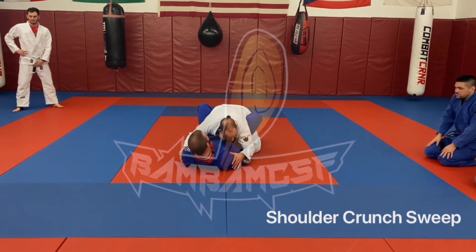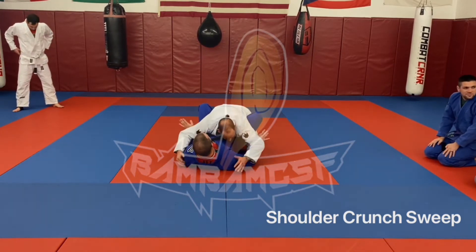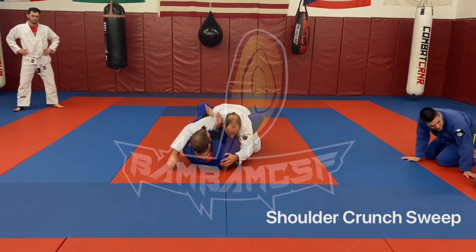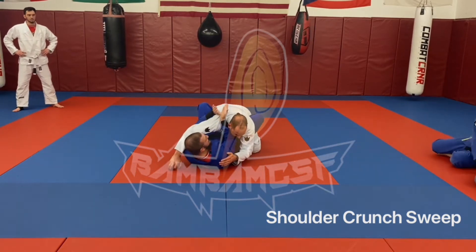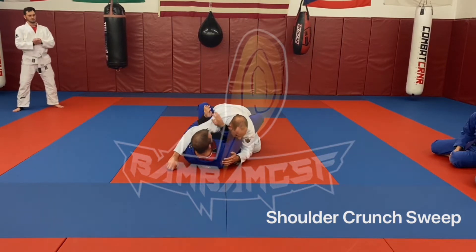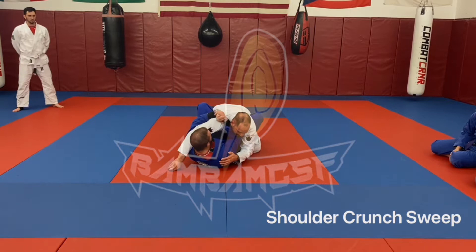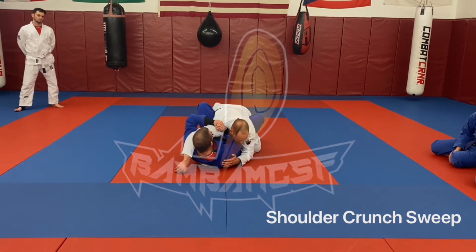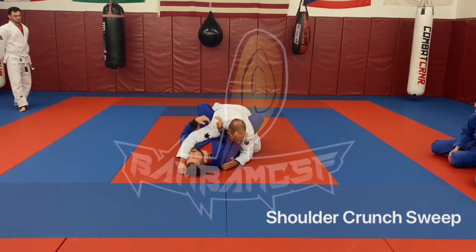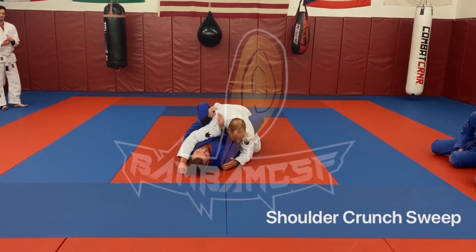We're going to practice doing hips and stuff. All we're going to do is pick a side. I prefer to scoop with my left arm here. All I want you to do is gable grip just above the shoulder. While I'm here, my forearm is going to be under the chin. I'm going to pull down here and crunch my elbow in, really putting pressure right behind the joint of his shoulder.